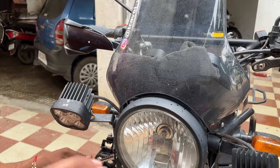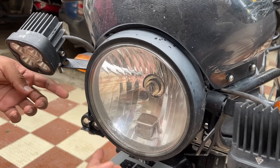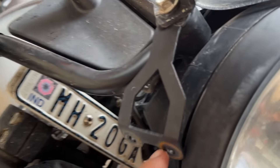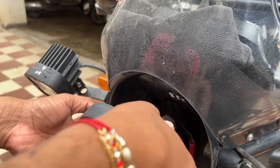Let's start the installation. For the cruiser module, we need to access the headlamp. It is very easy on the Royal Enfield — after the two bolts are removed, you can easily remove the headlamp. So we have removed the headlamp and it comes out directly.